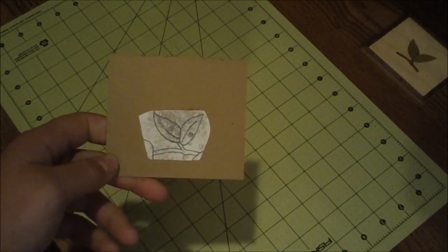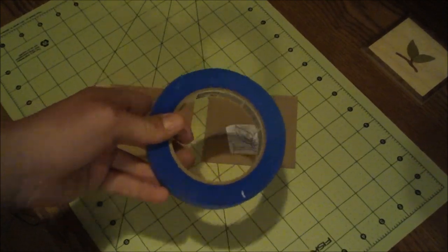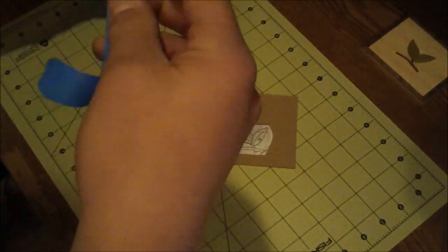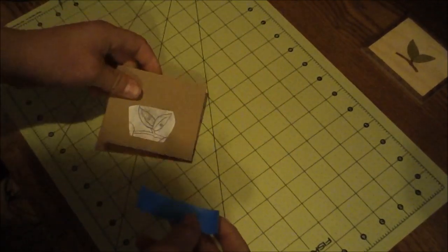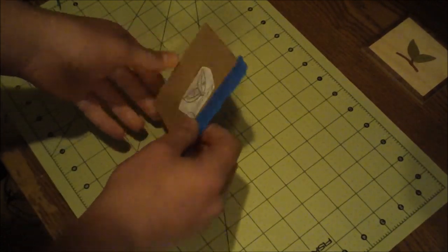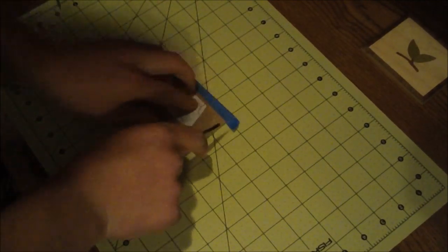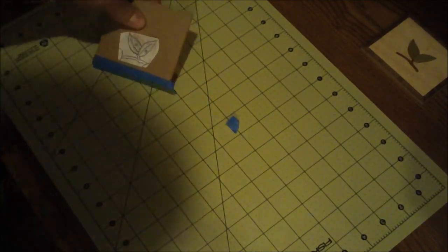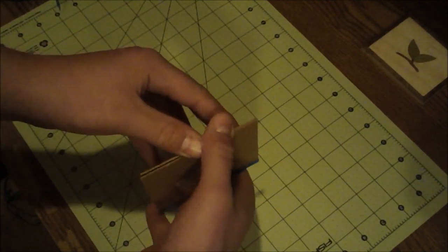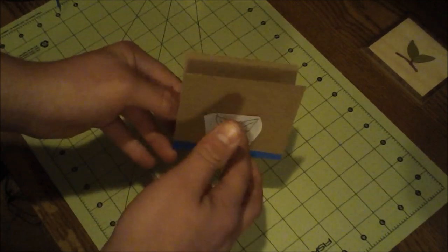I'm back from spraying the cartoon onto the cardboard. Now with the two pieces of cardboard I want to create the packet. I'll use the blue painter's tape, placing the two pieces of cardboard on top of each other, then placing the blue painter's tape and wrapping it around. Then I'll cut off the excess on the sides. That creates the actual packet because now it's like a hinge — the blue painter's tape acts as a hinge you can open and close.